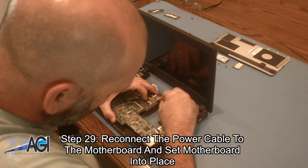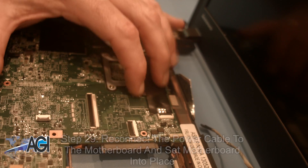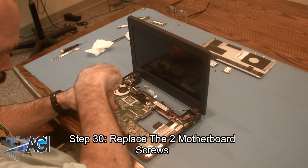Now, you will reconnect the power cable to the motherboard and set the motherboard into place. Next, you will replace the two motherboard screws.